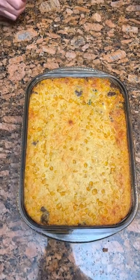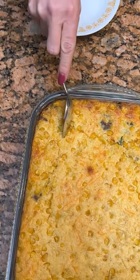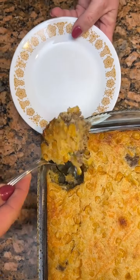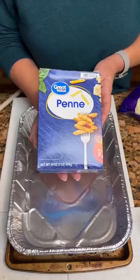Looks good — let's try a bite of this. It comes out perfectly. Oh, look at that amount of cheese, and the jalapeños in there. Okay, we've got some penne pasta — we're going to pour it in our dish.